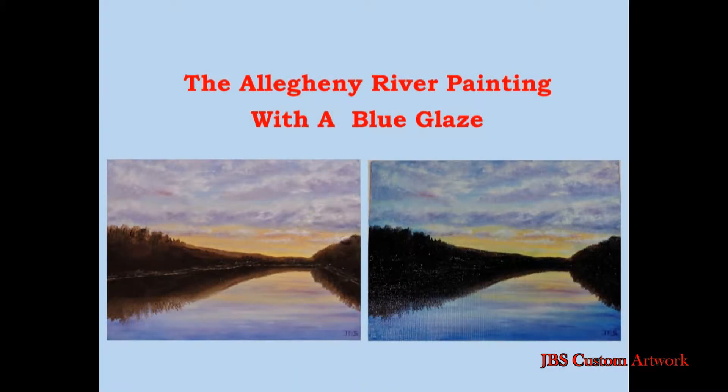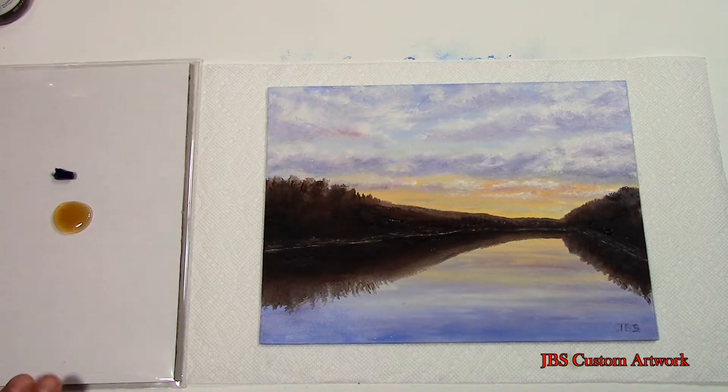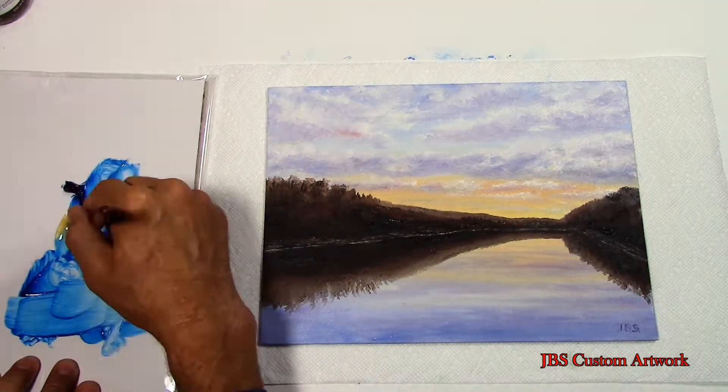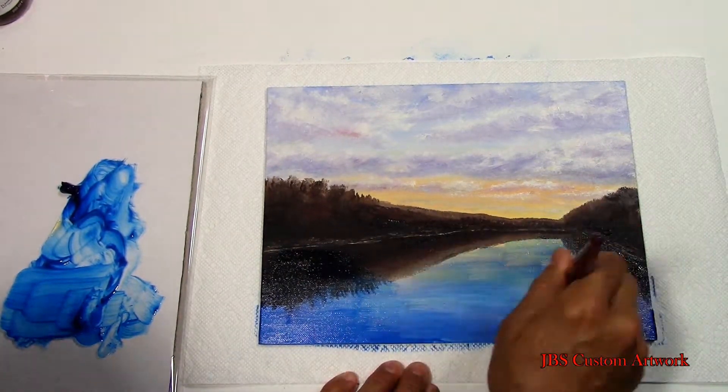Hello and welcome. Today we're going to add a blue glaze to this painting. First we'll take some lankin and some phthalo blue, start mixing them together, and starting at the bottom we'll make a darker shade of the glaze, then add some more medium to make a lighter shade of the glaze for the sky.